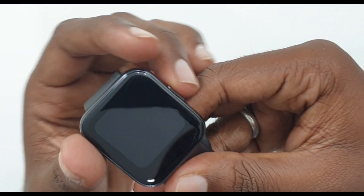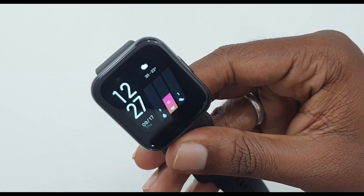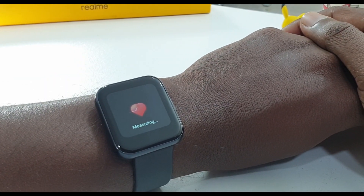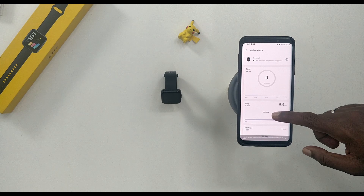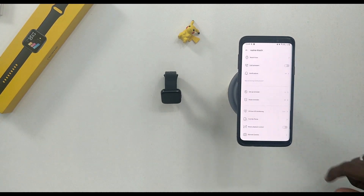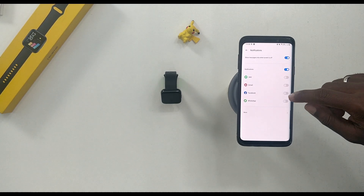There is an always-on display option available. If you compare it to just a fitness band, you can customize the watch face. In terms of marketing, it is positioned as a smartwatch with fitness tracker capabilities. It has a good display, and with the Realme Link app you can add some customization on the watch face, though options are limited.